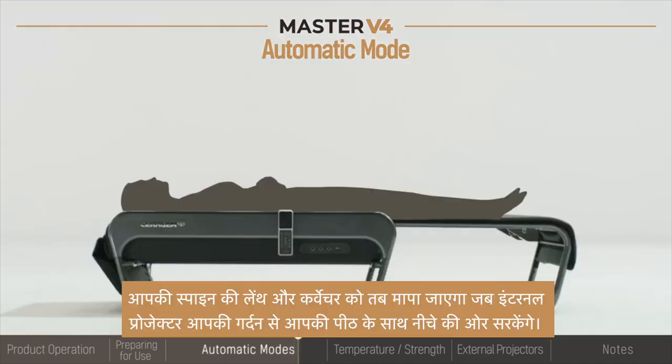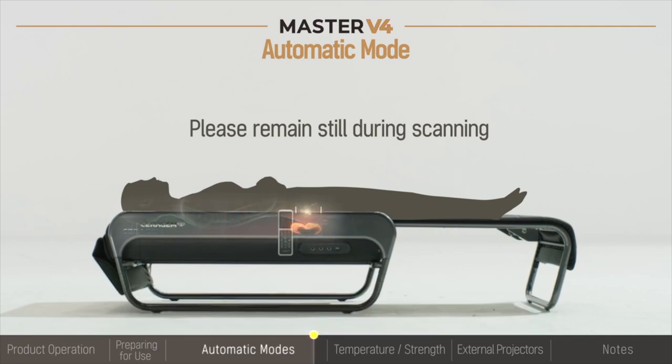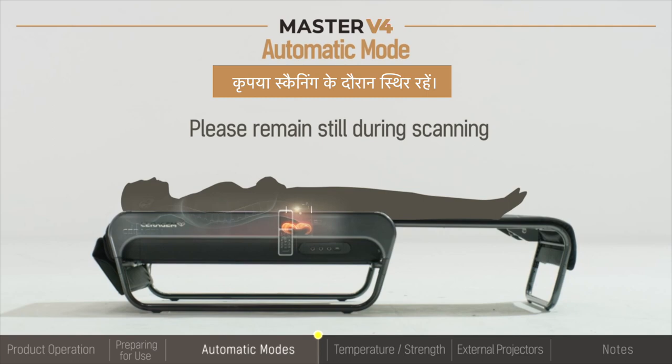The curve and length of your spine will be measured while the internal projectors glide down from your neck and along your back. Please remain still during scanning.